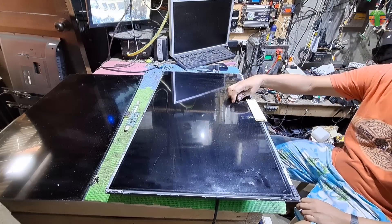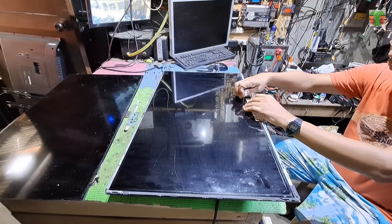The panel now fits perfectly. Now let's unsecure the timing control and place back the bezel.